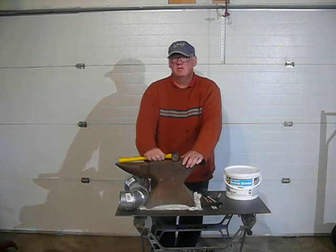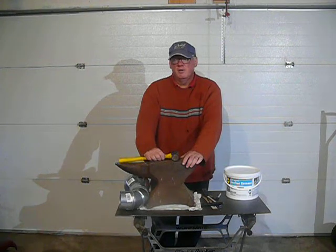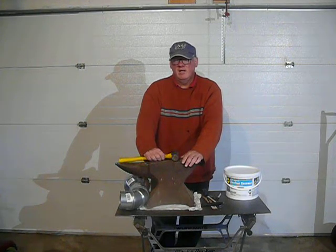This is an Armitage, made in England sometime around 1880. Given the markings, within about five years — somewhere between 1880 and 1885.